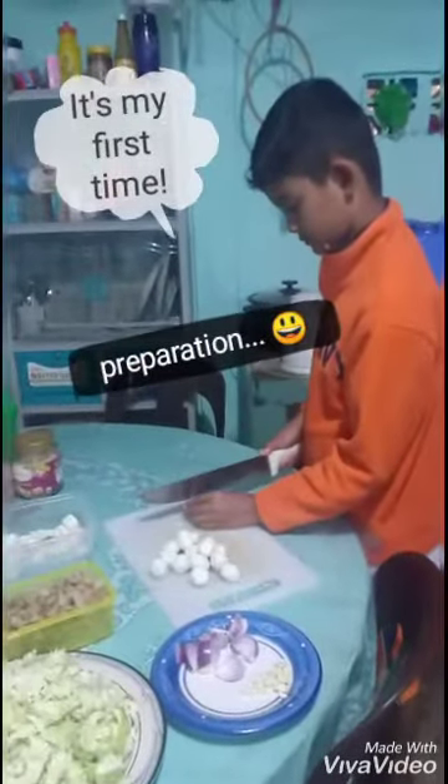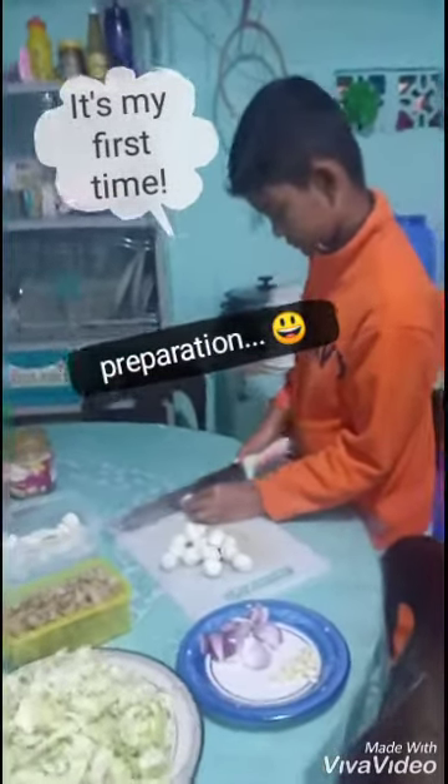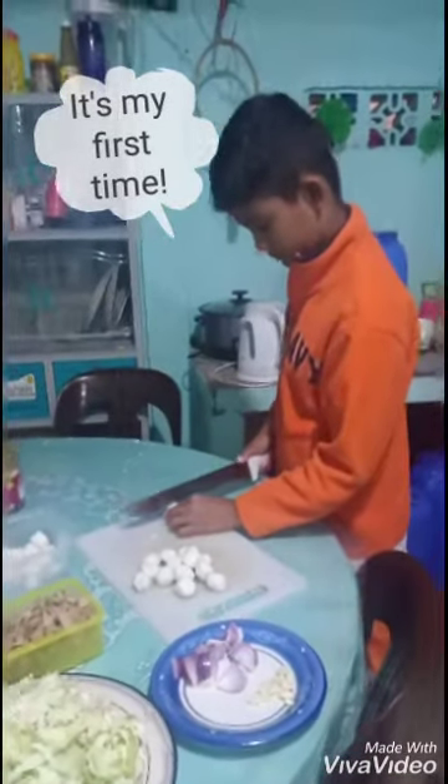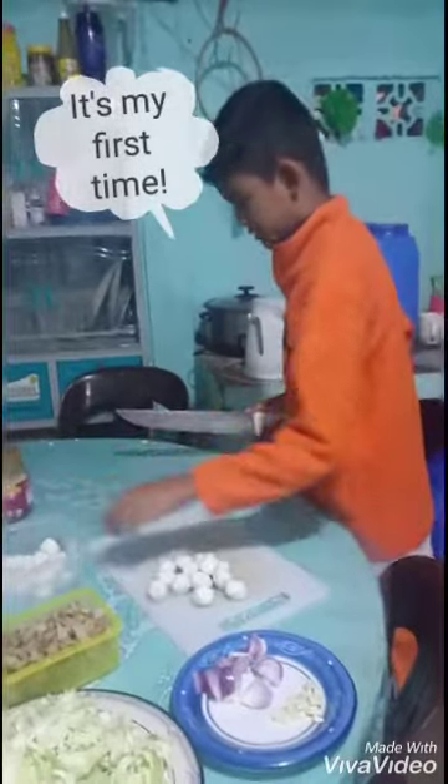Alright, so that is Gabriel wearing a jacket while we're slicing that white ingredient. What is that, Gab? The squid ball.